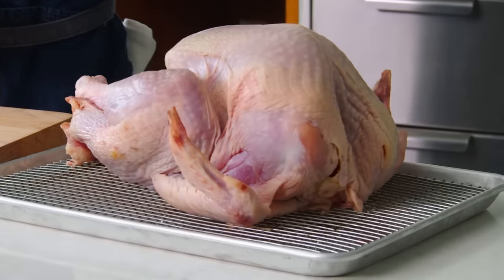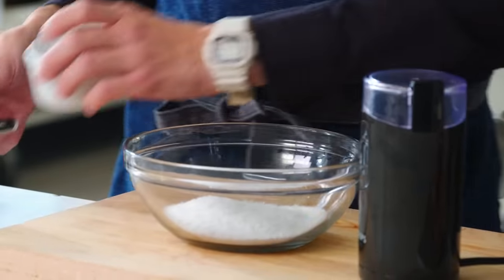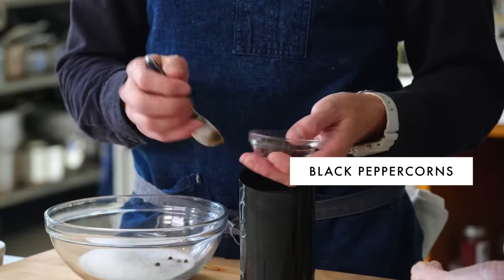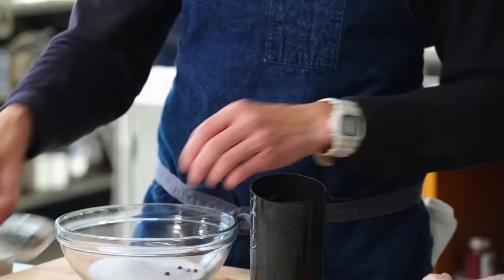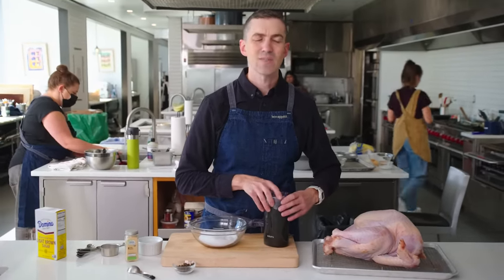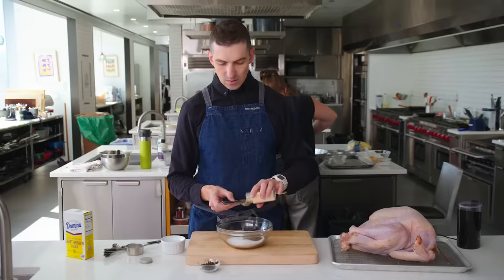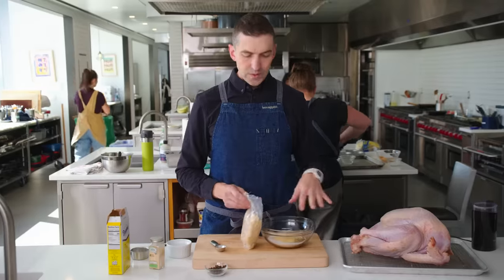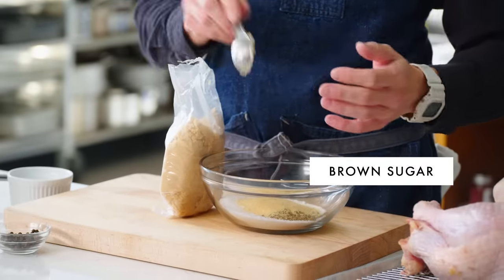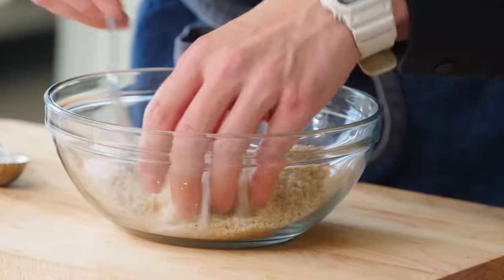For a dry brine on a 12 to 14 pound bird, I'm using two thirds of a cup of Diamond Crystal kosher salt. If you were using Morton kosher salt, you'd want to use about half of that amount. A tablespoon of black peppercorns — I'm just gonna grind them up. It's really nice to use fresh, but if you've got pre-ground, it's fine. I'm then gonna use garlic powder. When you're adding that much salt to something, a little bit of sugar is nice, because it has a way of rounding out that salinity — it's going to literally caramelize in the oven.